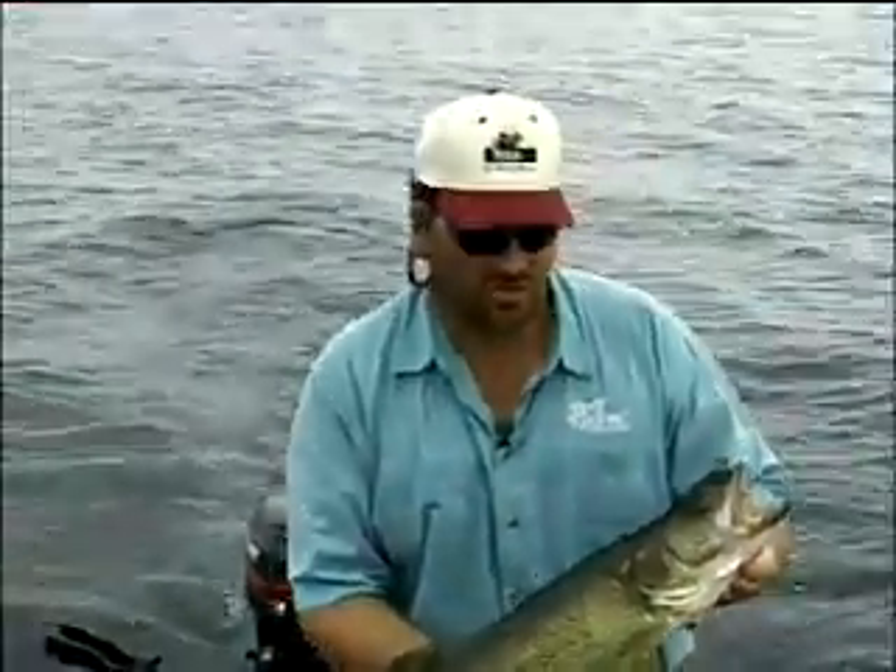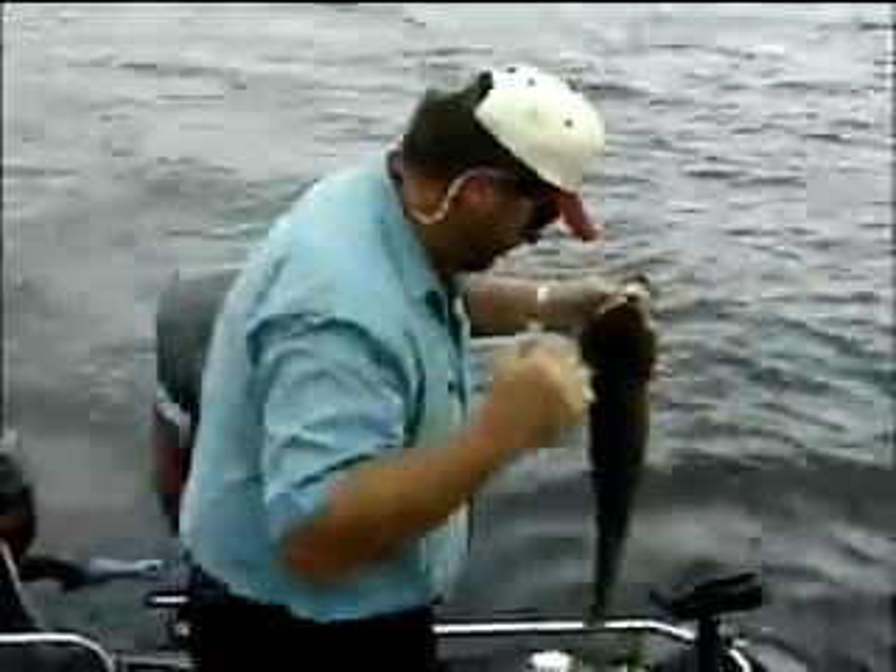I like using the mono over the super braids. The mono just allows a little more stretch. Where the mono allows a little stretch in the line when they're not biting real aggressive, with the super braids there is no stretch, so when the fish goes to suck it in he'll miss it a lot of times. Where the mono, when they're a little less active as they seem to be today, allows the stretch and allows them to suck the lure in a little and get hooked up.